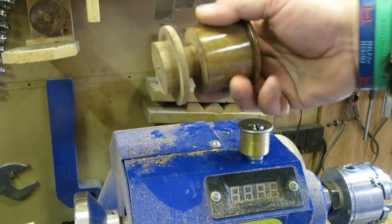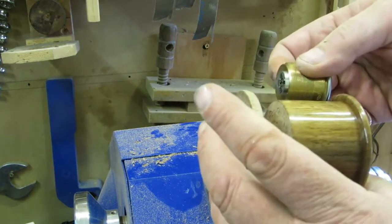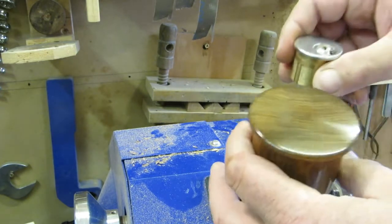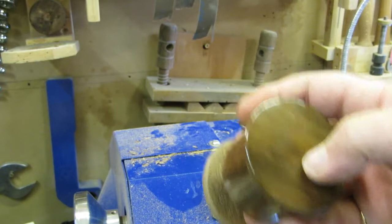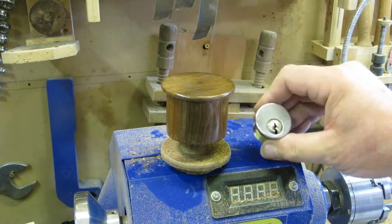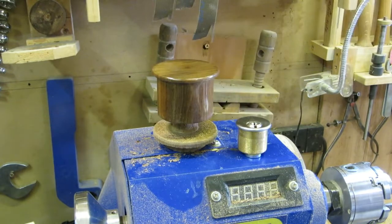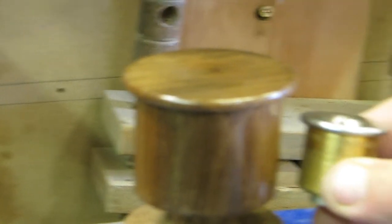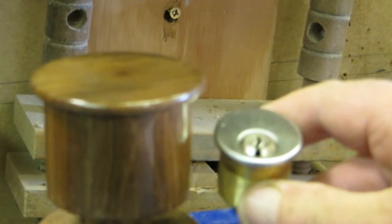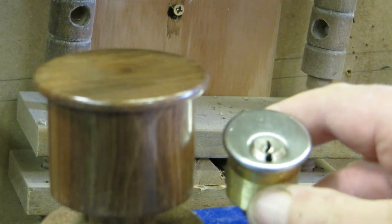We've got it to this stage now. I'm going to leave this back portion on just in case I need to put it back in the lathe, but you can see the dimensions — we are effectively double sized. The next job will be sorting out getting the barrel in here, which will involve drilling a hole, turning the barrel, and then thinking about how we're going to make the warding. There we go — the two next to each other. We'll be back in the not too distant future to carry on, so I hope you enjoyed that. Thanks for watching and I'll see you again soon.